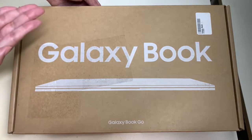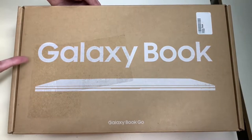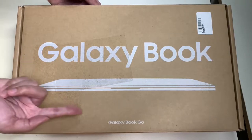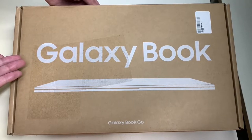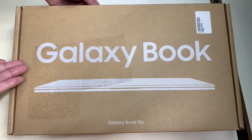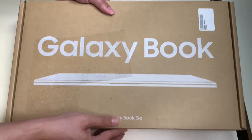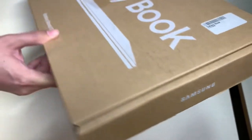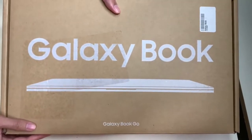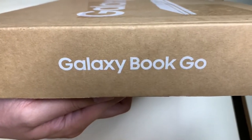Here is the presentation of the Samsung Galaxy Book Go. The Samsung Galaxy Book Go is an entry-level laptop for the Samsung Galaxy Book lineup. On the right side of the box it says Samsung, and on the left side of the box it says Galaxy Book Go.